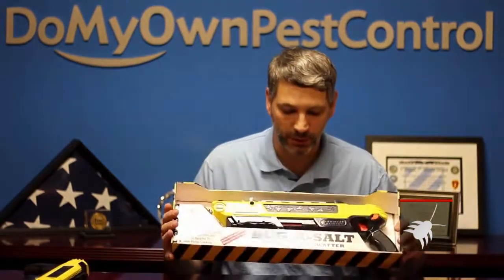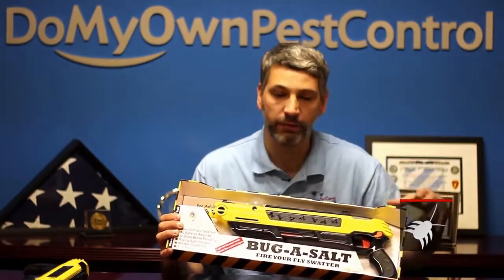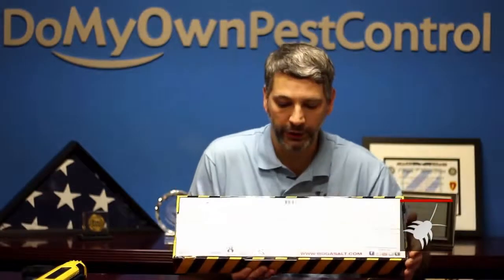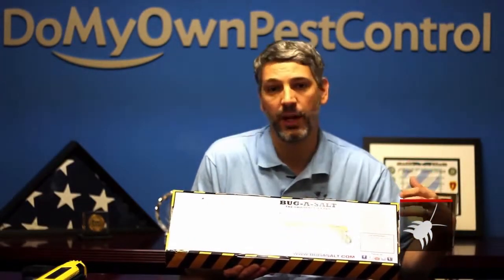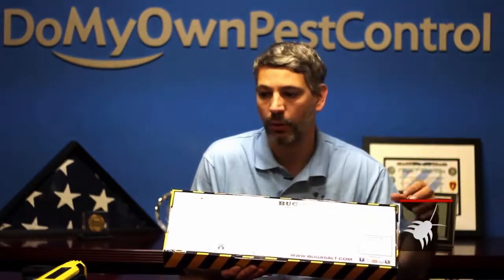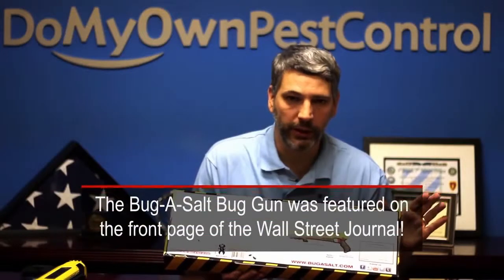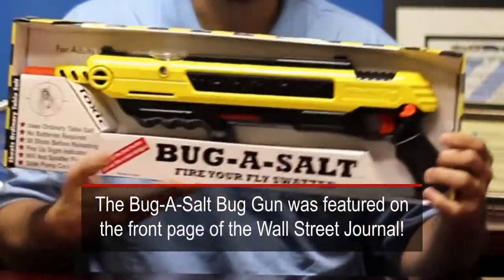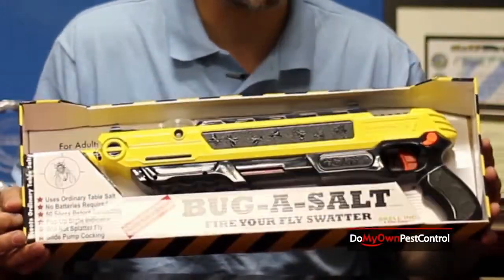When you receive your new Bug Assault Bug Rifle it will come packaged very well, just as the quality of the overall gun is very well. On the packaging you will see all the instructions you need to operate the gun. You will notice that this gun uses just a pinch of salt, or 50 rounds per fill — literally you can shoot a lot of salt with this thing.